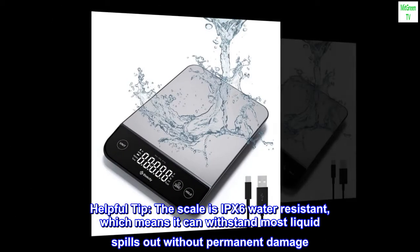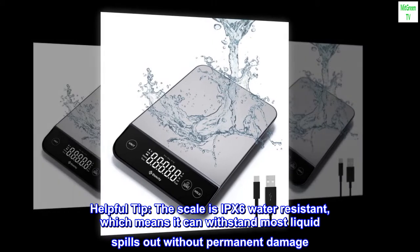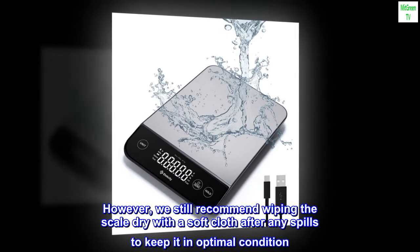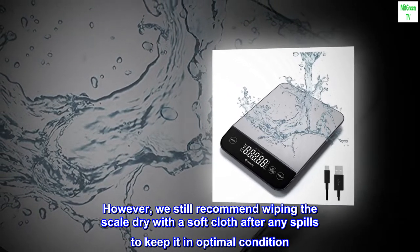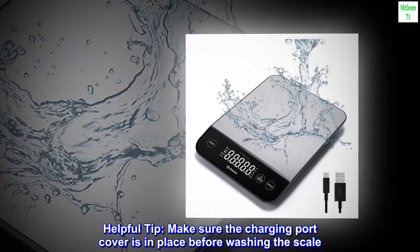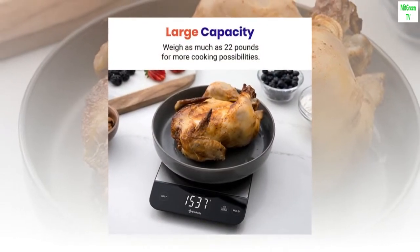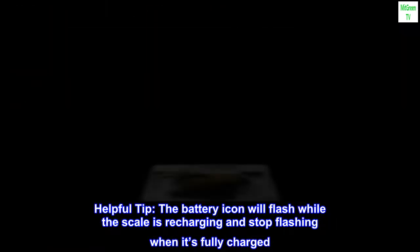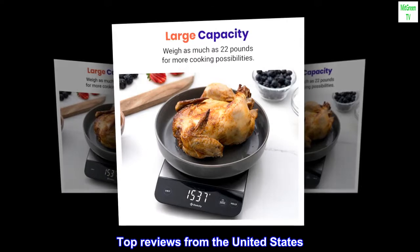Helpful tip: the scale is IPX6 water resistant, meaning it can withstand most liquid spills without permanent damage; however, we still recommend wiping it dry with a soft cloth after any spills. Make sure the charging port cover is in place before washing the scale. The battery icon will flash while the scale is recharging and stop flashing when it's fully charged.